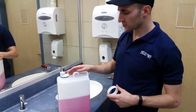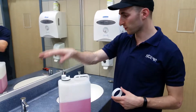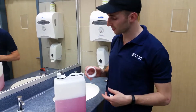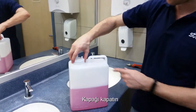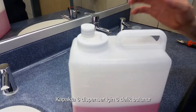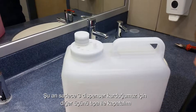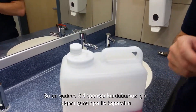I'm now going to explain how to install a multi-feed tank with three foam dispenser units. First, place the soap into the tank and fasten the cap. The tank has six holes on top, meaning you can power six dispensers. Since I'm only installing three, I'll use these plugs to close off the three holes I won't be using.